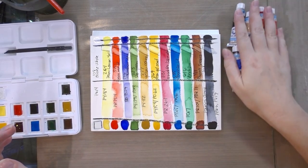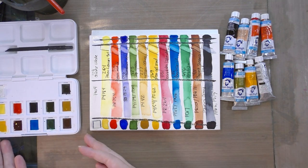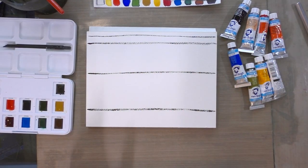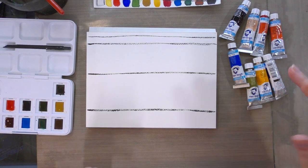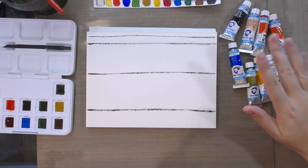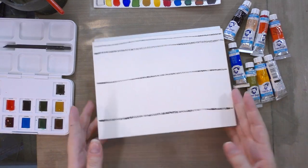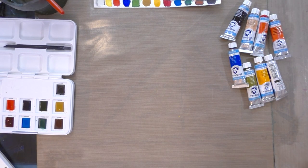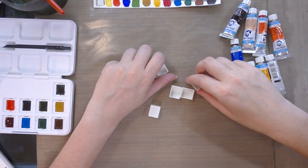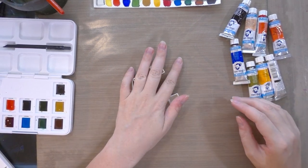Fear not — often where student grade half pans fail, student grade tube watercolors tend to do a little bit better. Today is a dual review, so we're now looking at the Van Gogh tube watercolors. I wasn't trying to get a perfect set but I have enough to compare. I'm going to swatch these two ways: fresh from the tube, and then after letting them dry out for a while. I'll fill some half pans and record the information on the sides.